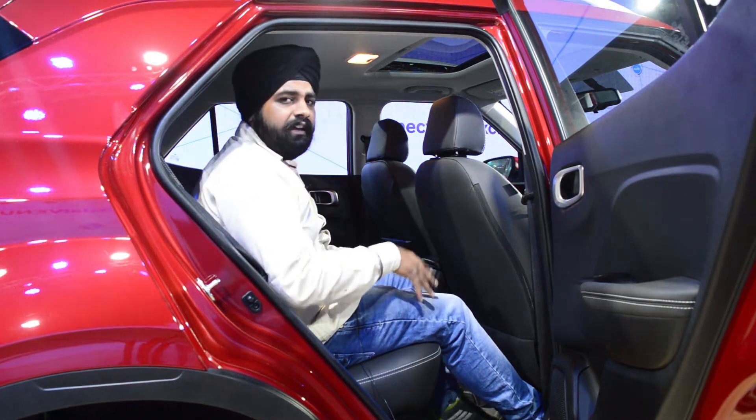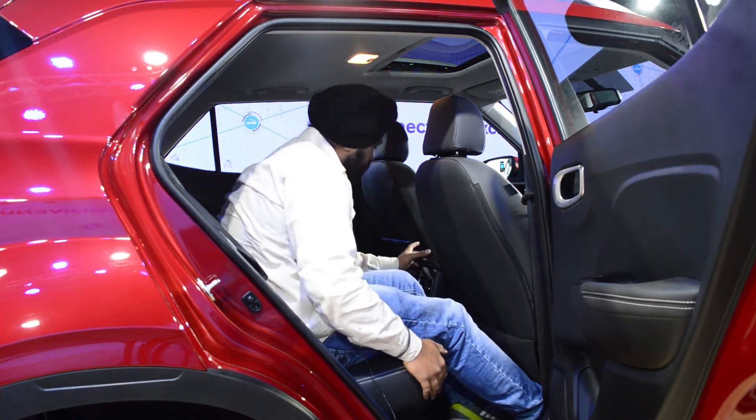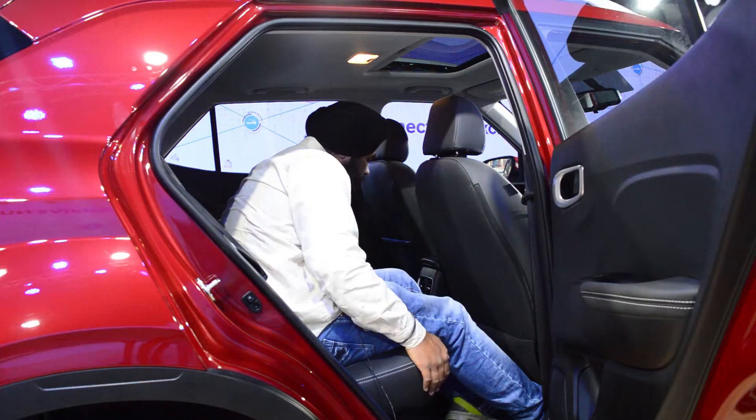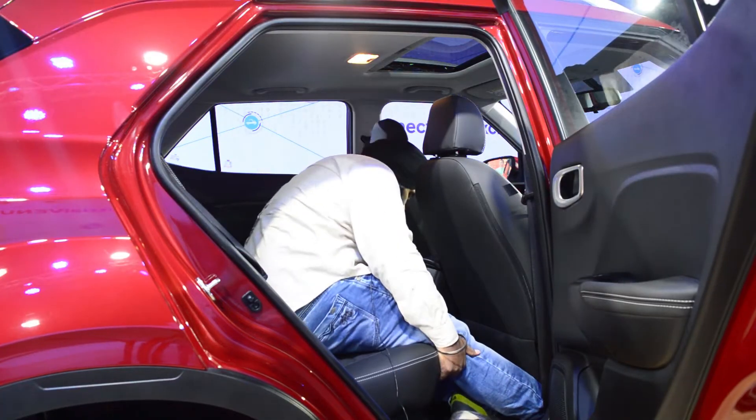There are people who can sit here comfortably. You get a rear AC vent and there is a charging port so rear seat passengers can charge their devices conveniently.